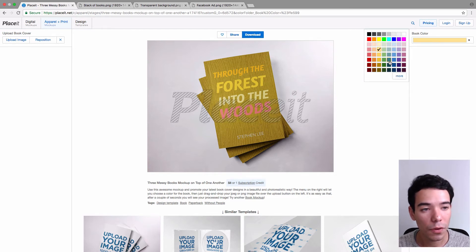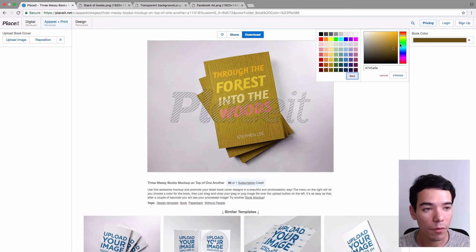So you just click on it and you can choose the color that you want. And if you want to see more colors, you just click on More and you have all these different options. You can even input the hex code for the color that you want, if you happen to have that. And then you just click on Choose.